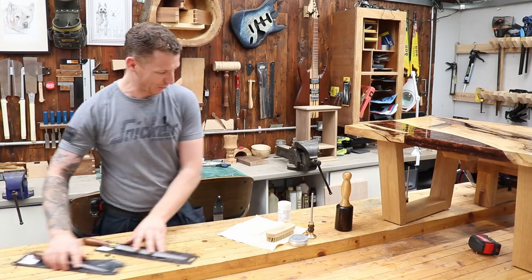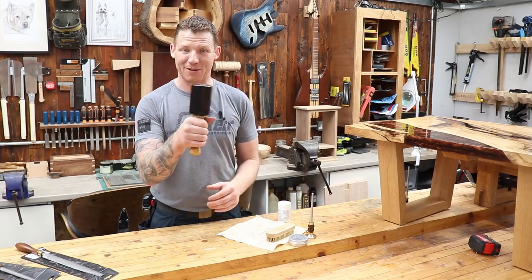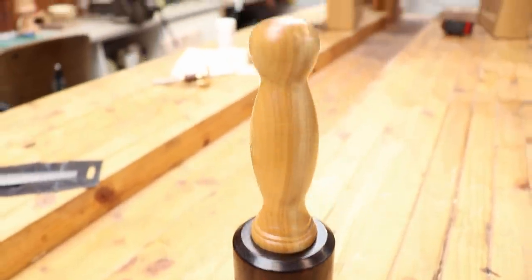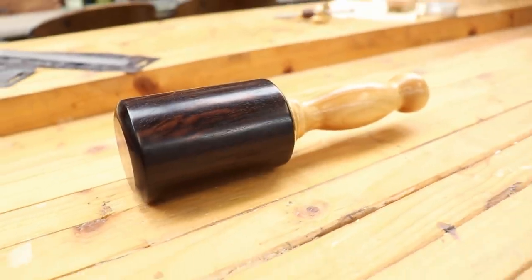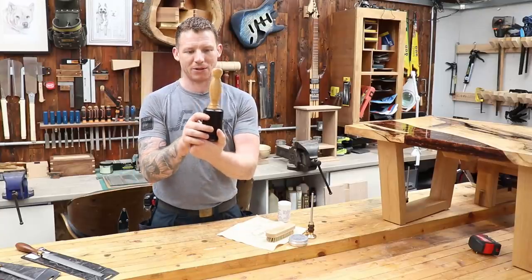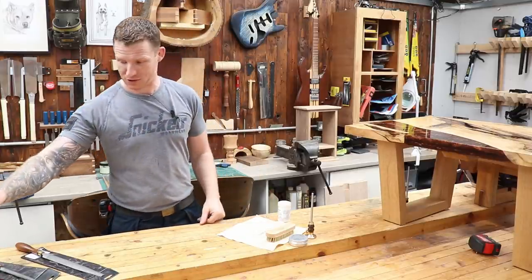There's also a carving mallet, which I've used a little bit with my new carving tools and it is really nice — beautifully made. It was turned extremely nicely. I'm not sure what the wood is at the top — it could be leadwood or something — there's a nice bit of weight to it and it's nice and dark. I'm not 100% sure what the handle is made out of, but again it's a beautifully made tool.